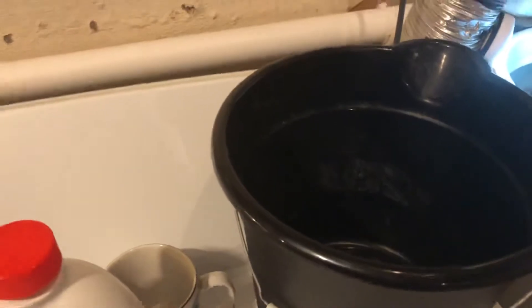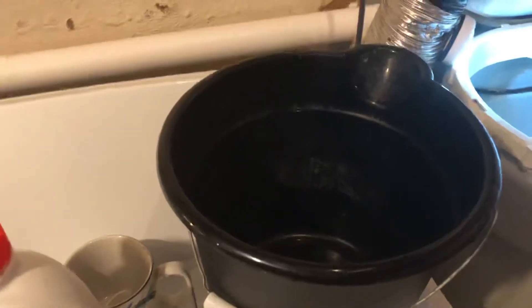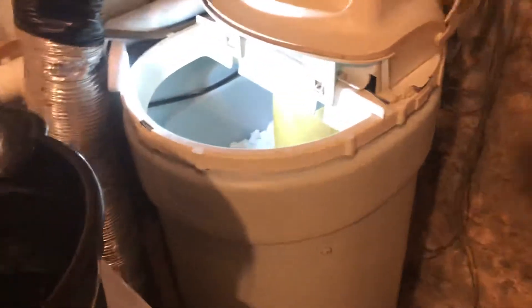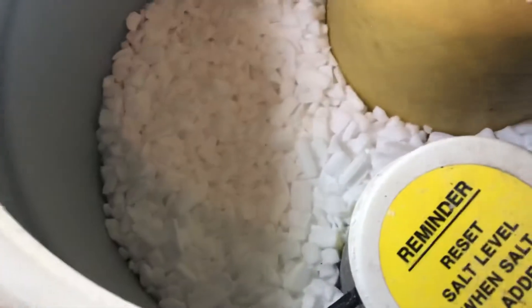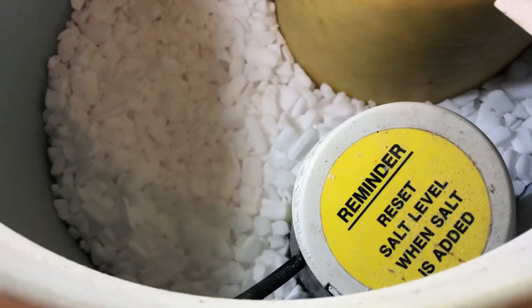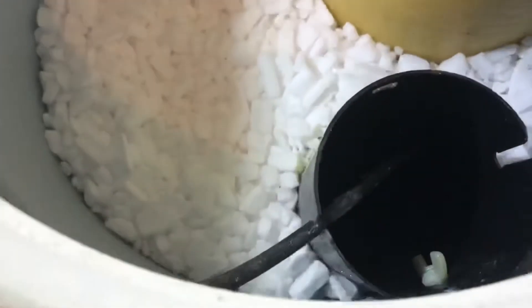We're going to put the product in the brine tank. On this style of water softener, like most of you probably have, the brine tank is right under this cap — that's where the beads are at the bottom. We'll go ahead and remove this; it may take a little twisting motion. Now we have access to the brine tank, and we'll put the lid back on when we're finished.